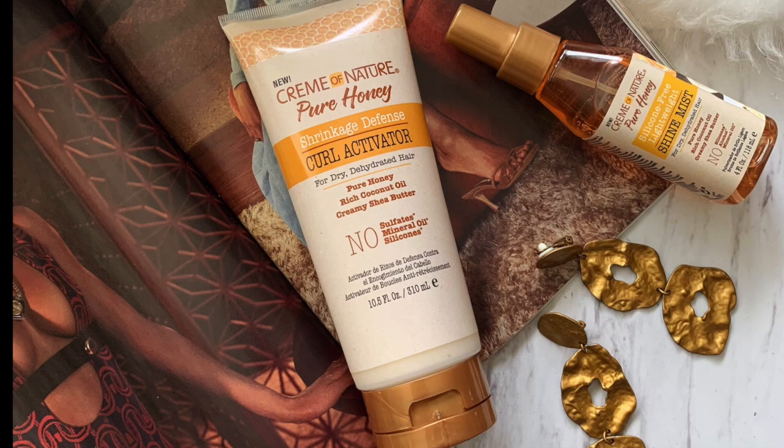Hey guys, I know it's been a minute, but I'm super excited to share with you this style tutorial. I'll be using two new products from the Cream of Nature Pure Honey collection. I cannot wait to share, so let's go ahead and get started!